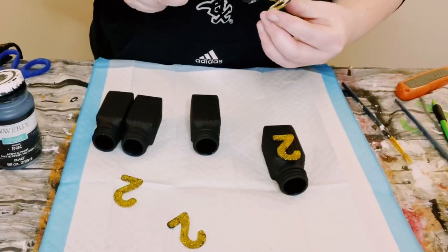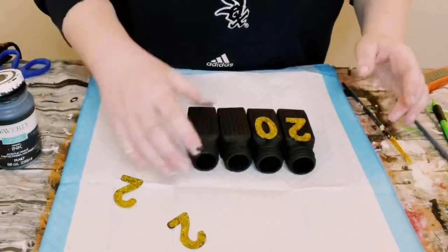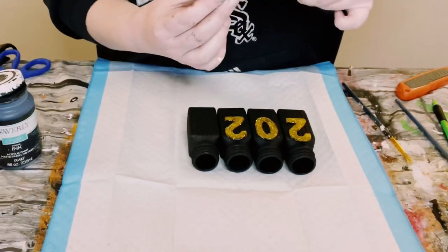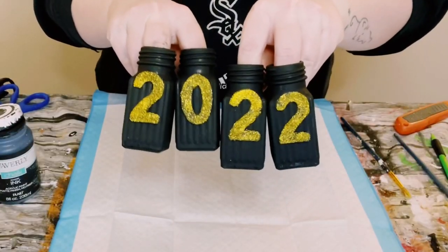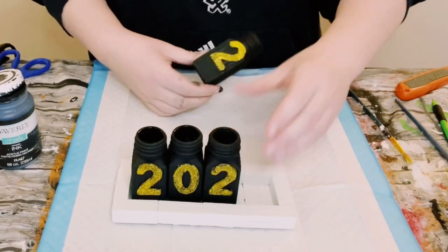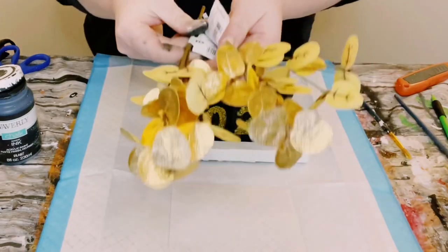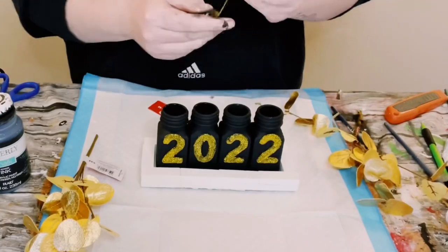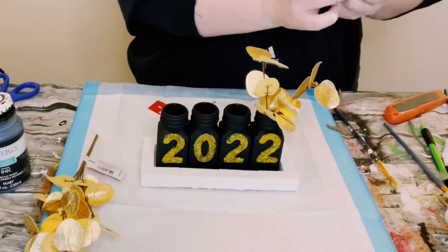I just began hot gluing those numbers right onto the salt and pepper shakers, and I think these are starting to come out super adorable. Go ahead and place the salt and pepper shakers inside of that wooden box that we created. I then got these gold florals from Joann Fabric and just began cutting up the stems, putting those right inside of those salt and pepper shakers.